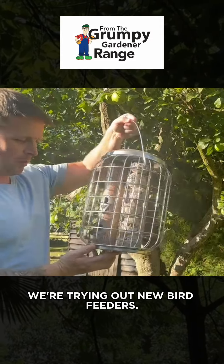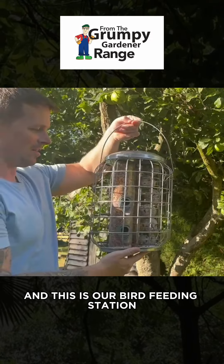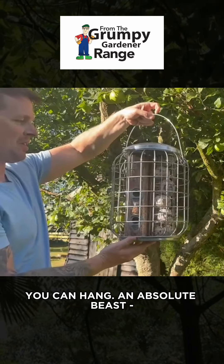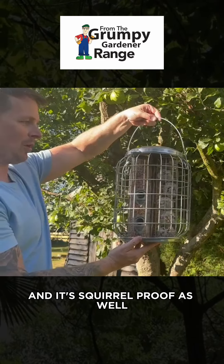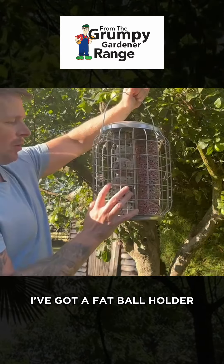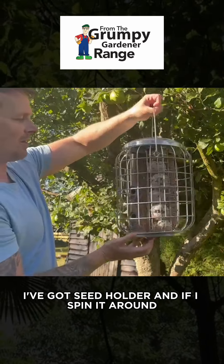Hi guys, we're trying out new bird feeders and this is our bird feeding station — you can hang an absolute beast, and it's squirrel-proof as well. What I've got here is a clasp so squirrels can't get into the top of it, I've got a fat ball holder, I've got a seed holder, and if I spin it around